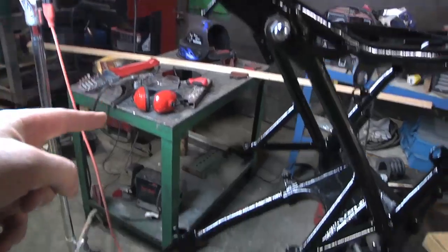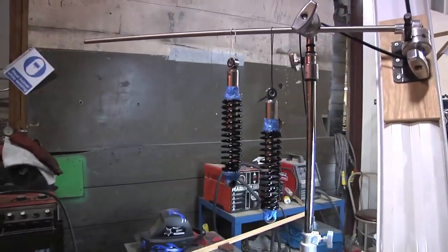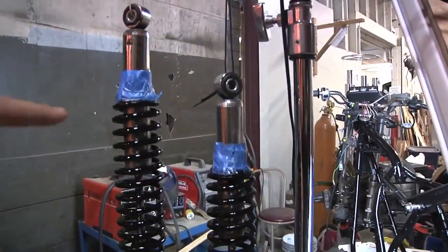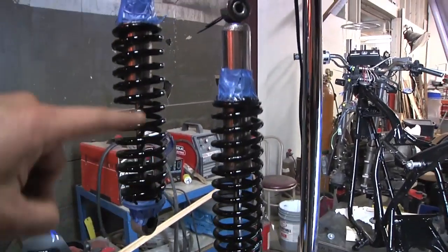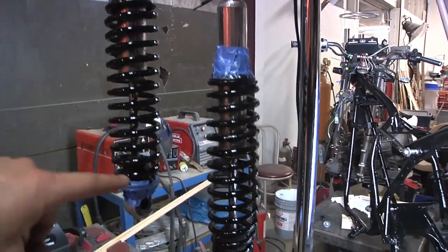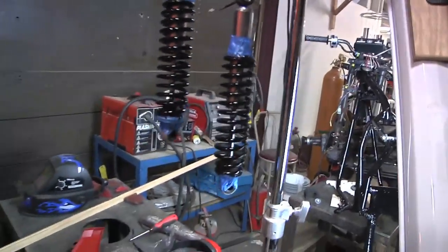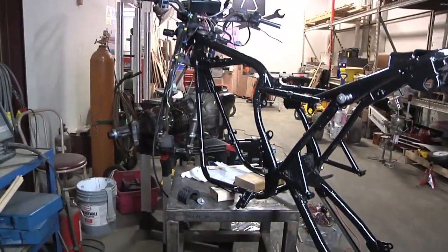I also removed the rear suspension and I painted the springs. Here's the rear suspension. All I did was I cleaned them up, then put a little painter's tape on the end and painted the coil springs, trying not to get any paint on the shock absorber in the middle. There are my springs, and there's the frame of the motorcycle.